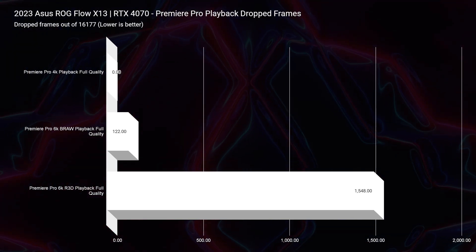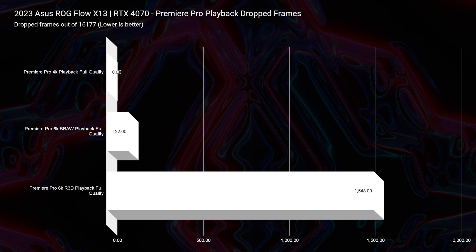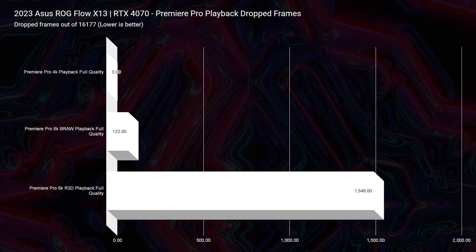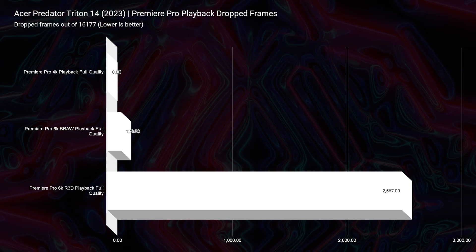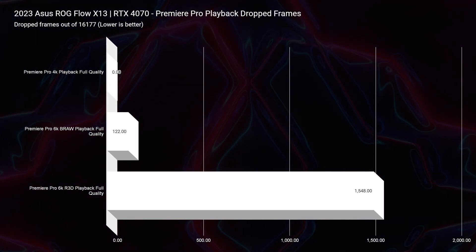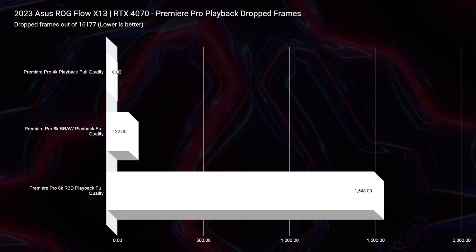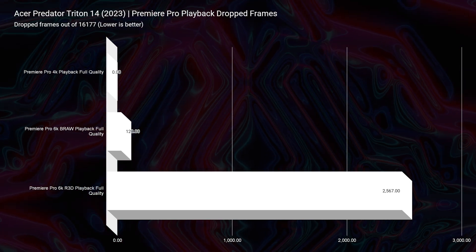Taking a look at video editing: both do well at 4K with zero dropped frames. At 6K BRAW, both are nearly neck and neck — 120 versus 122 dropped frames out of 16,177. For 6K RED footage, the X13 has a slight advantage with about 1,548 dropped frames versus the Triton 14's 2,567. So for 6K playback, you'll see a slight edge from the X13.